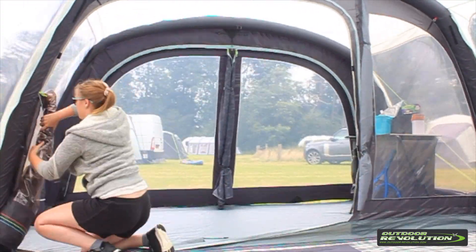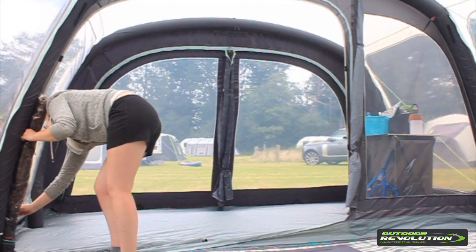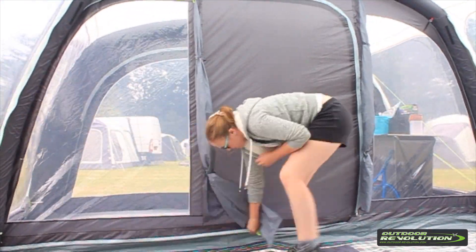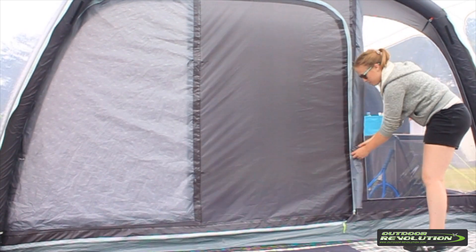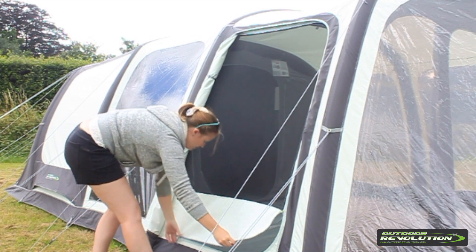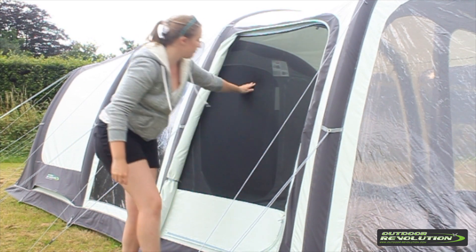The middle door can be zipped back and clipped, or alternatively zipped fully in to provide a lock-off from the front section. It has a zip along the bottom to prevent any drafts. The Airedale 6 also has a side zip-in mesh panel to keep those pesky bugs out.